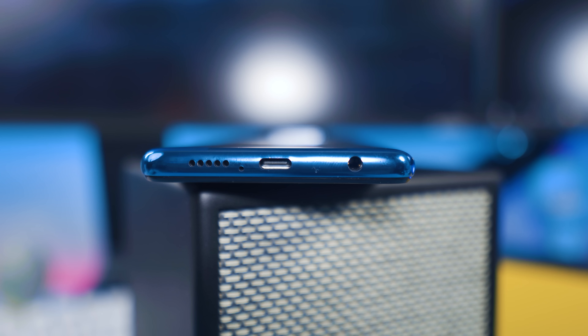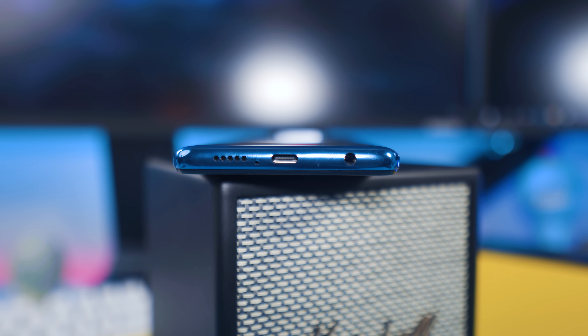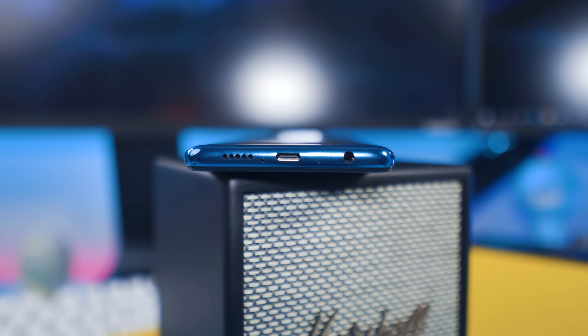Moving on to the design — at the bottom you have a headphone jack, a USB Type-C charging port, a microphone, and one of its two speakers. On the right, we have a side-mounted fingerprint sensor on top of the power button and the volume rockers. At the top, we have the IR blaster, a noise-cancelling microphone, and the second speaker.